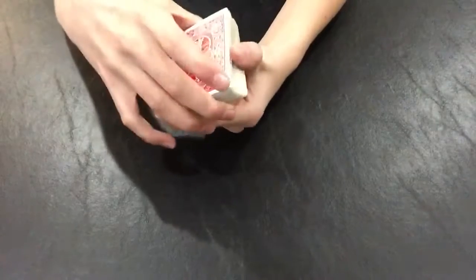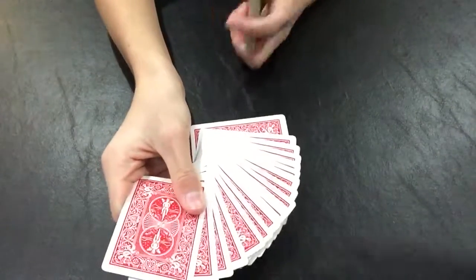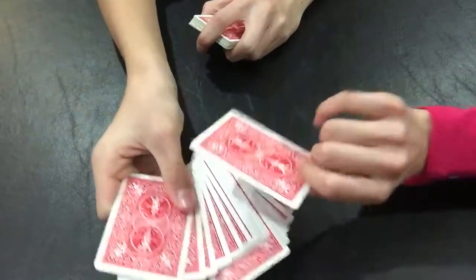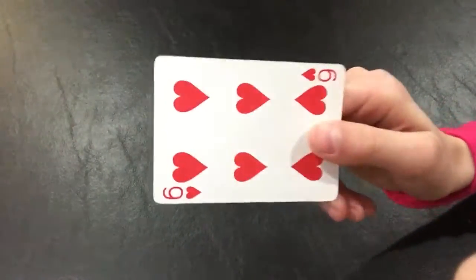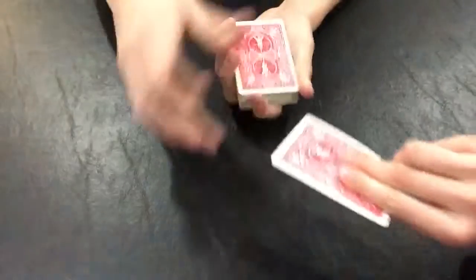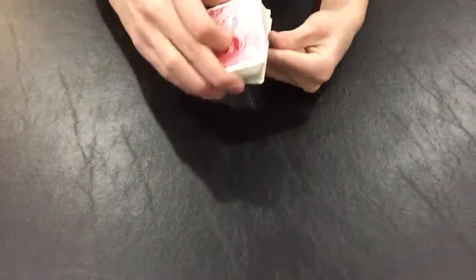Now I'm going to have my assistant come in and pick any card. Memorize it — I'm not looking at it. I'll take it and we'll slip it somewhere into the middle of the deck. Now I'm going to try to flick your card out of the deck.